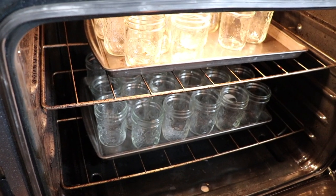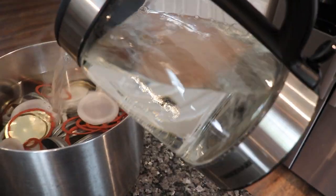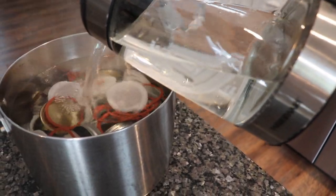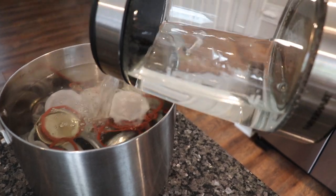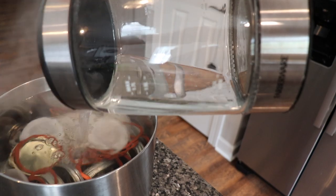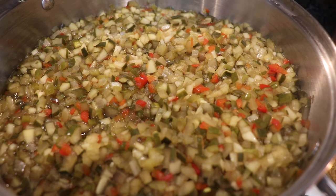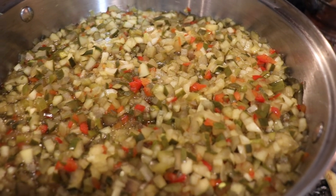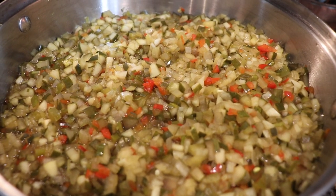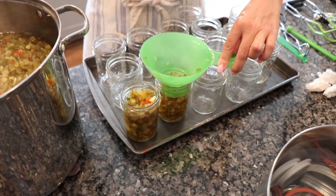I'm going to link my Farberware kettle in the description box below because it's my absolute favorite — it lights up blue while it's heating, and once the water reaches the boiling point the light turns off, so you know when your water is ready to go.